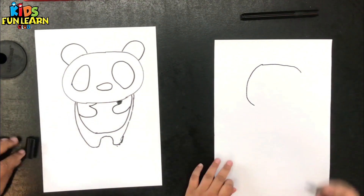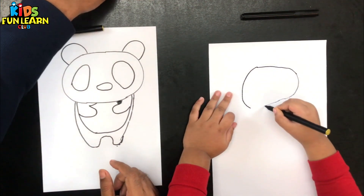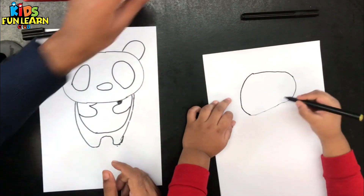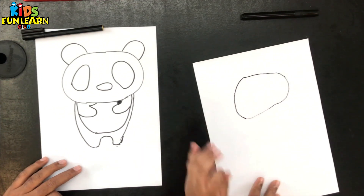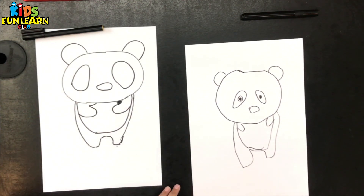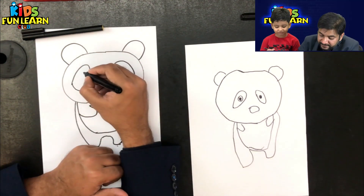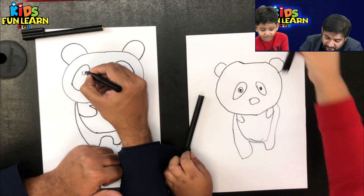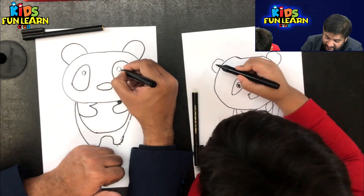And now what we will do — we will be quickly colouring the panda with the black colour. The circle was nice. Yes, this is a perfect panda. Yes, it is a perfect panda. Just colour it. Let's colour it. You have to make the eyes also. Making the eyes.